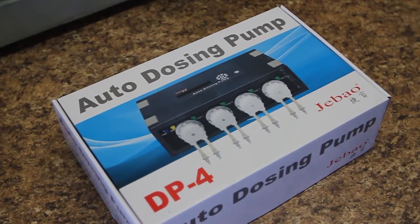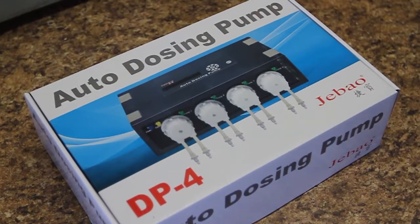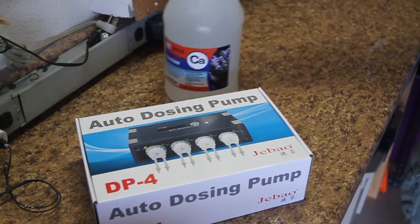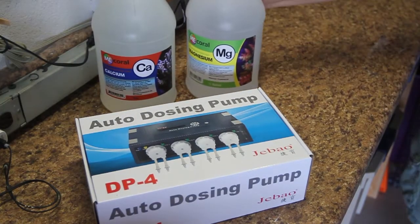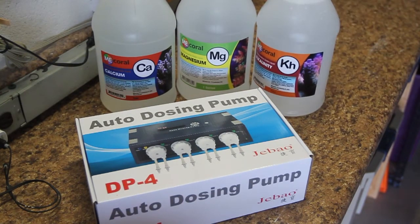After getting the cabinet put together, it was time to unbox the doser. I did a lot of research, and I heard a lot of good things about the J-Bow DP4. And with a price tag around $65, you can't beat it. I decided to use ME Coral Calcium, Alkalinity, and Magnesium out of sheer convenience — my buddy Wayne carries ME Coral products at his shop, so it was the one I naturally gravitated towards.